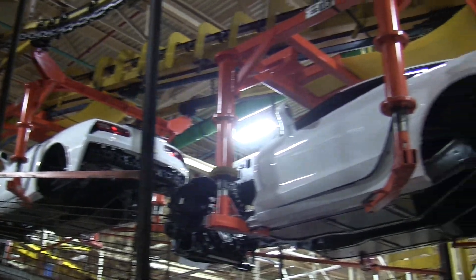The panels usually travel around two miles of conveyor belts and go through a baking process.